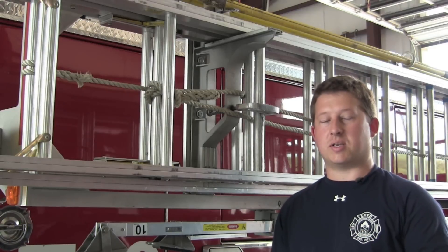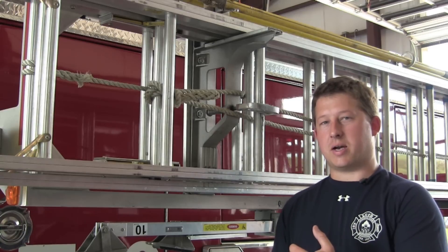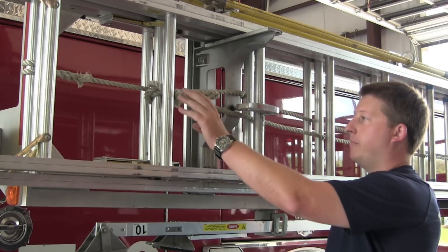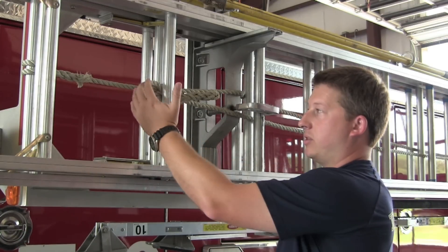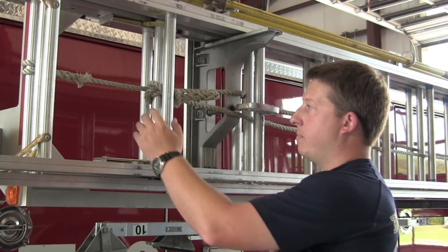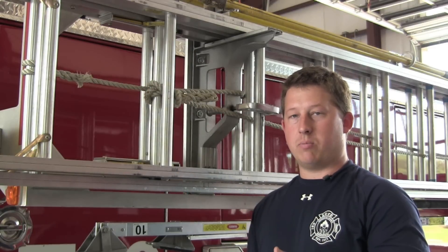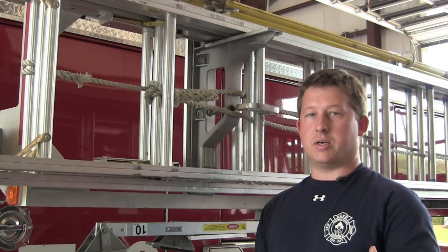One of the number one things I see that slows firefighters down and is completely unnecessary is the way that they attach their halyard to the ladder. Usually it's with a clove hitch, but a lot of times I see people tie the clove hitch around both rungs of the extension ladder. When they go to stow it, if you have the halyard tied around both rungs, when you go to raise it you have to untie it first. Make sure if you tie your clove hitch off, you tie it to one rung — the ladder will still operate, but it won't be in the way when you go to raise it.